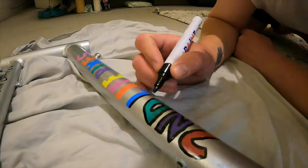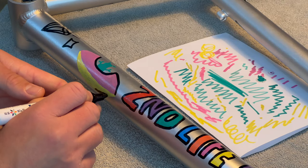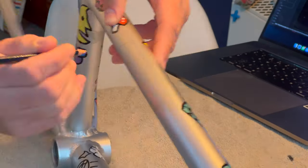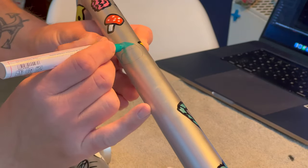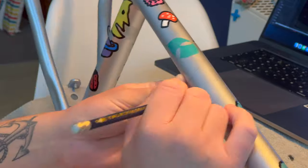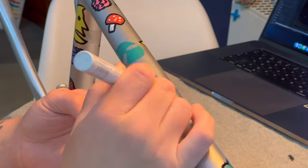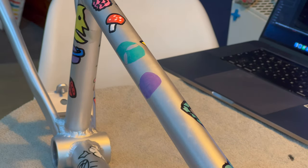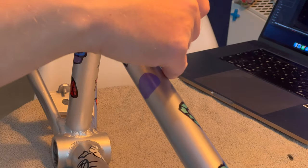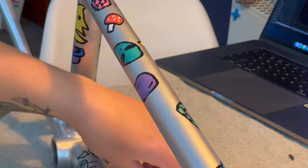Once I had the design down — whether it was lettering, an image, or whatever — I went around it with black to highlight it and make it stand out a little bit more. Here's a little spaceship I did; going around the edge made it pop a lot more. It was actually way harder than I thought on the frame, drawing around a curved surface. A circle, for example, is nearly impossible — it kept ending up as an oval or something weird. But I'm pretty happy with the way it came out.